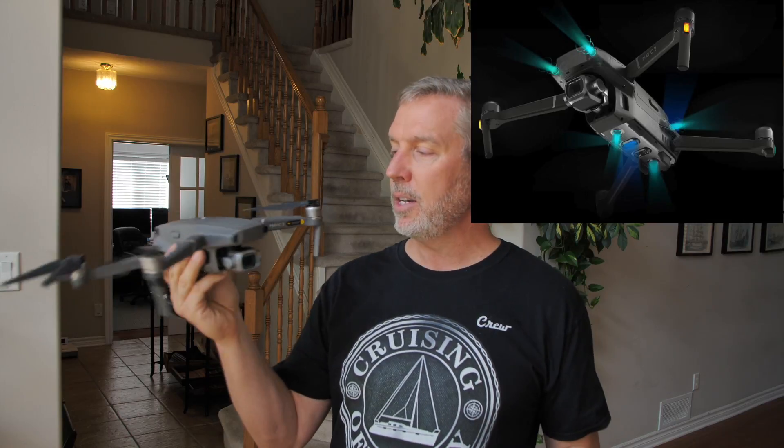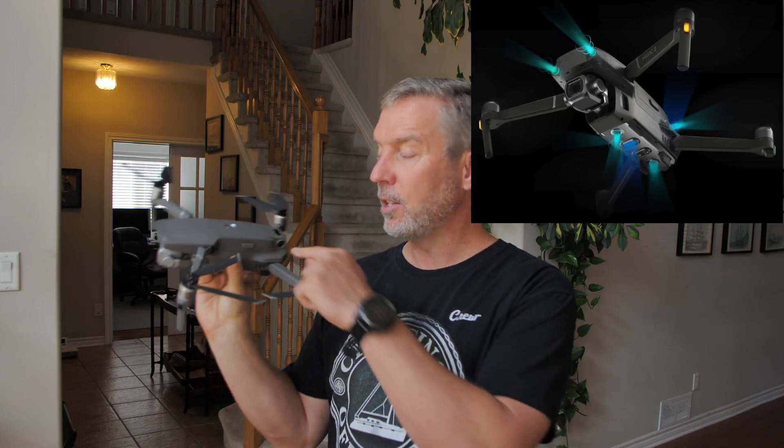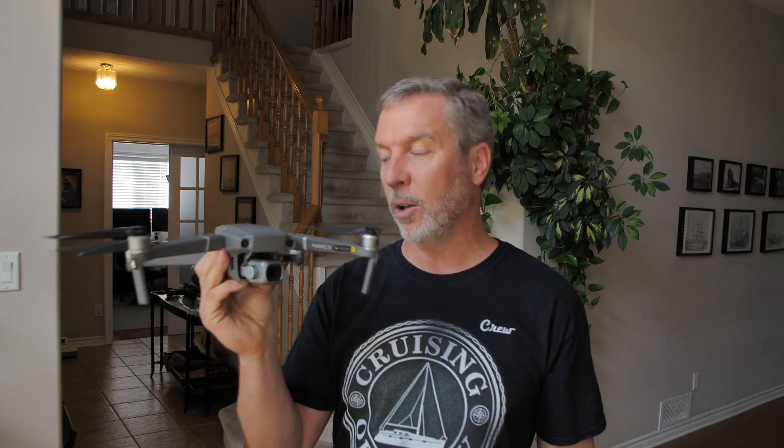Muir in the comments said he really loved the video from last year when I first got the Mavic Pro and flew it in my house. I think I know why he thought that was worth doing again — I actually crashed it into the wall. So let's hope it doesn't do that this time. With a lot more sensors on it, it should not crash. When flying manually, the two side sensors are not on, so you can go sideways into a wall, but you should not be able to go forward or backward into one.